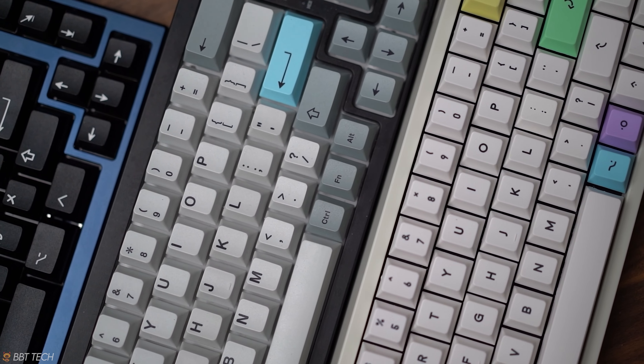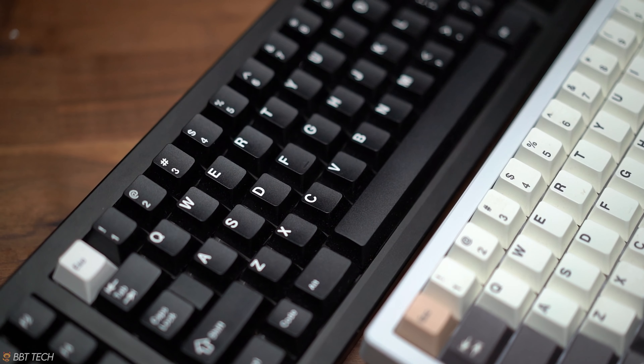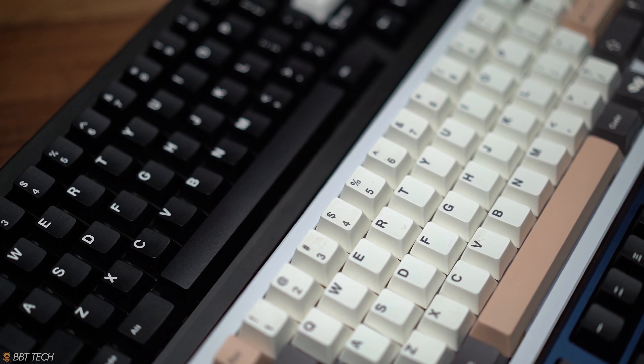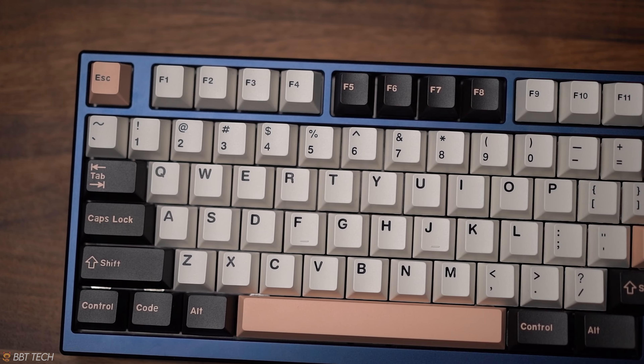We are strictly looking at cherry profile keycaps for this video. On hand we have the GMK WOB, an EPBT double shot ABS WOB, an Infinikey Cafe keycap set, HK Gaming, and lastly the sponsored Banggood Olivia keycaps.